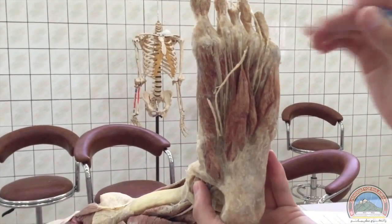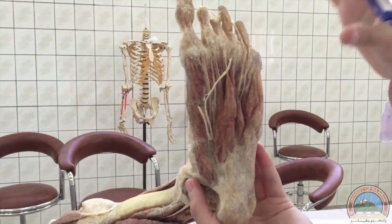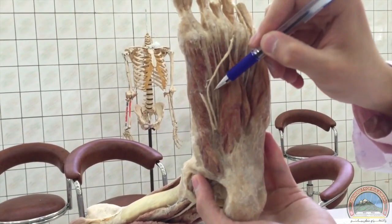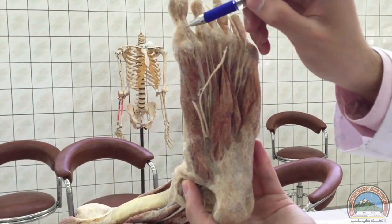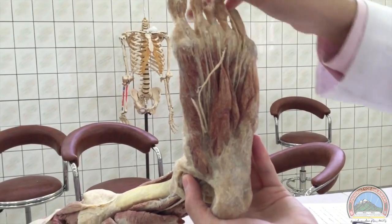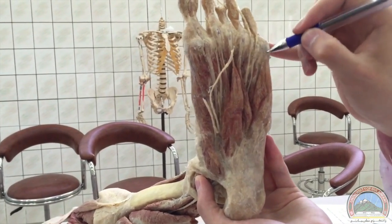Moving to the second layer, we've got tendons of two muscles. This is the tendon of the flexor hallucis longus. These are tendons of the flexor digitorum longus — four tendons going to the lateral four toes.